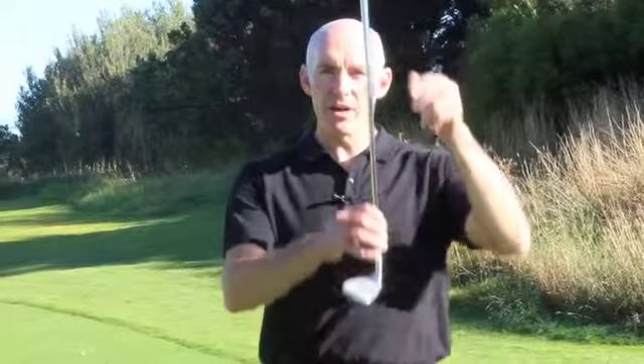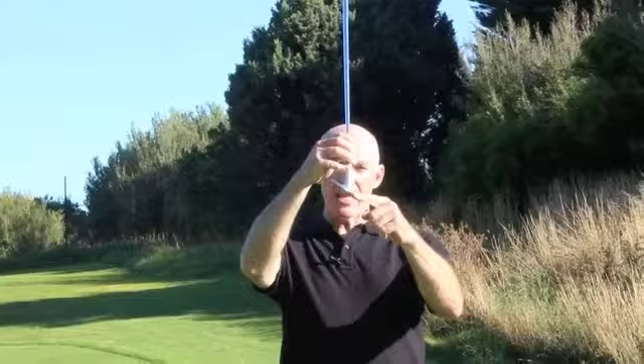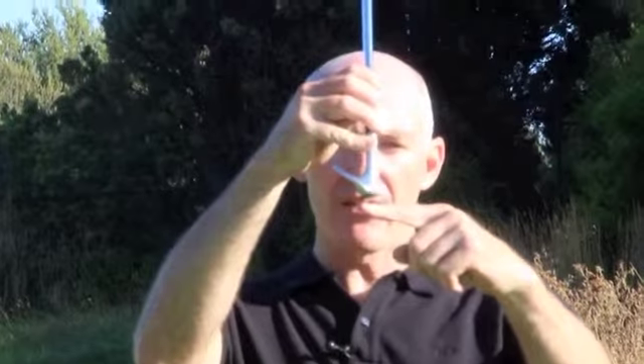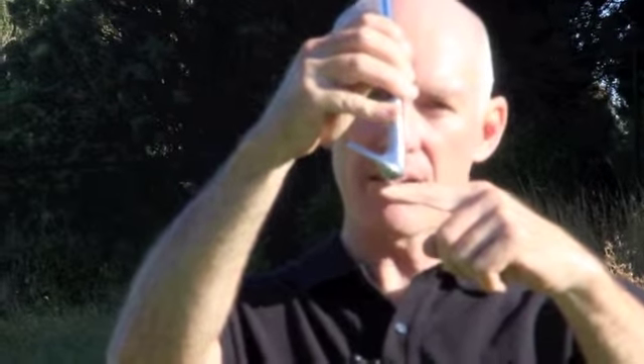Wedges are designed differently so that they can serve different purposes. If we have a look at the wedge that I've got here, we can see that the front edge of the club is much higher than the back edge. The back edge is lower than the front, and that angle there is called the bounce.